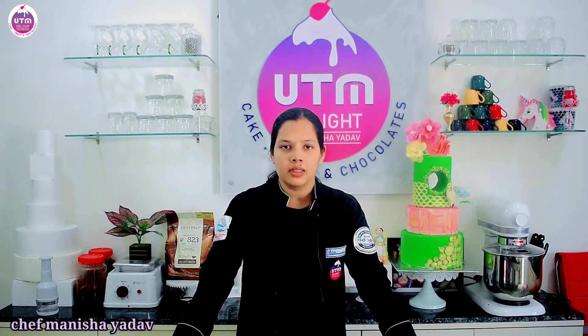Hi guys, this is Manisha Yadav from UTM Delight Cake Craft. Today we have come with a new recipe. It's a very simple, quick, and versatile recipe. We can use it everywhere — on ice cream, drizzled on brownies, mixed in a shake, or mixed in a cake. It's called Chocolate Sauce.